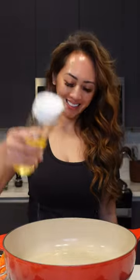Add a little bit of olive oil, add your veggies, a couple of tablespoons of butter, and I'll add some flour. Combine it with the veggies and let the flour cook for about a minute, then add the minced garlic.